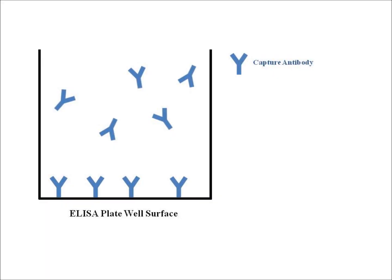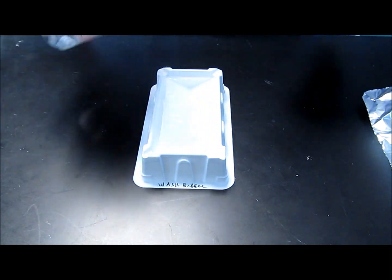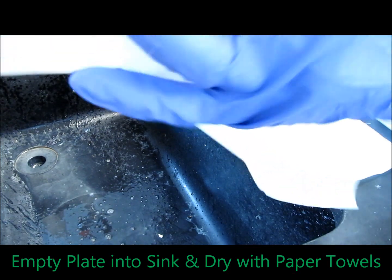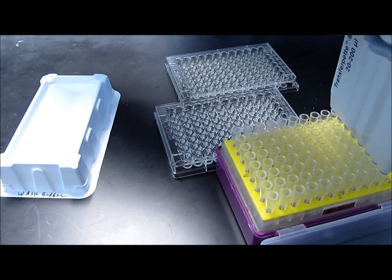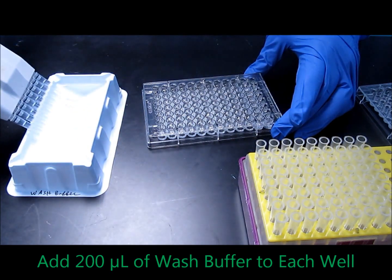What will happen is the capture antibodies will adhere to the plate and some will remain in solution. The next day, we're going to wash our plate three times with PBS to remove any unbound capture antibody from the wells. To do this, you're going to need some wash buffer, which is PBS with a little bit of detergent called Tween 20. Fill up your reservoir, then take your 96-well plate and with a forceful thrust, empty out the contents into the sink and blot it against the paper towel. Set your multi-channel micropipetter to 200 microliters and start pipetting the wash buffer into each well.